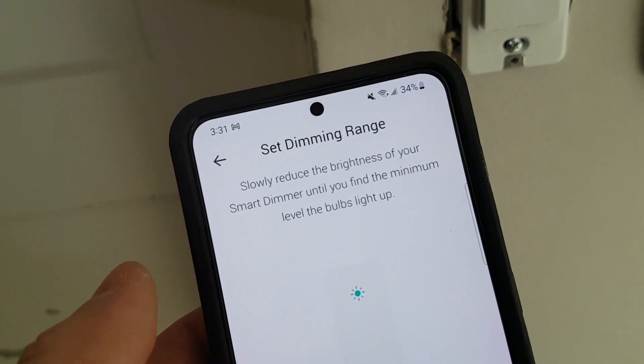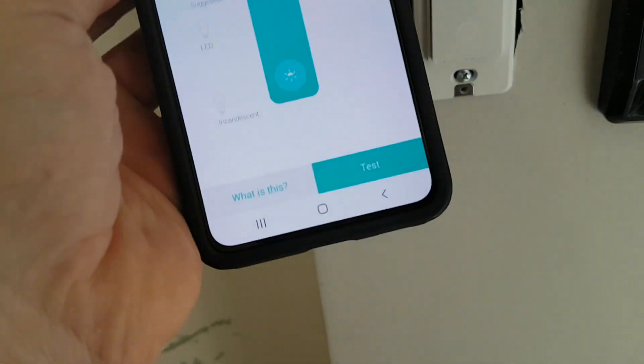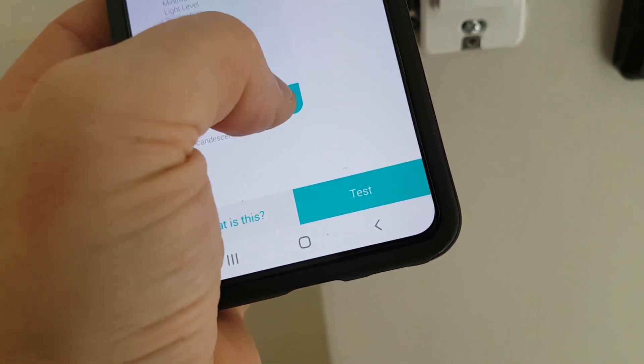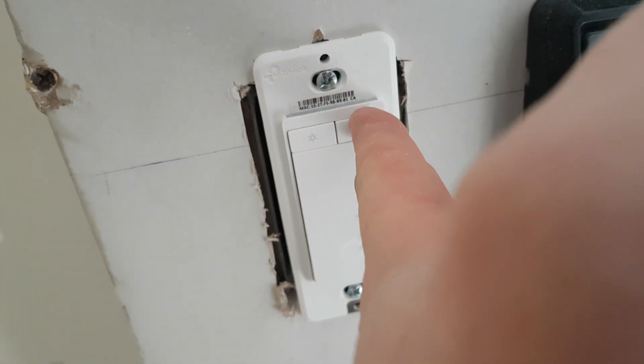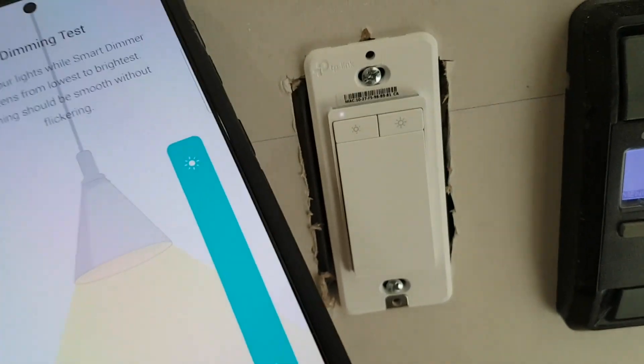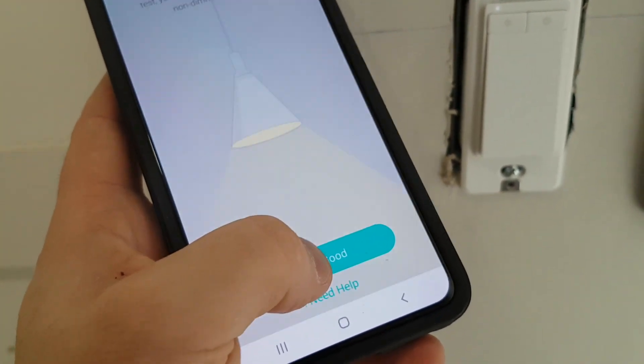Now you can take a picture to identify what this is, but we're just going to go save. Now set the dimming range — slowly reduce your brightness until you find the minimum level. This is the lowest level. So if I wanted the lowest level to be, say, midway, I could adjust that in the app. So when I set zero brightness, it really wouldn't be zero — it would be about 40% brightness. With us, we're going to make sure the lowest possible dimming level is zero. We've seen the dot go all the way to the end — that's the lowest. Now we go to the top, just make sure it's working, and adjust all the way up too. Now we do a test — you can see as it's going up and down, it's dimming. We're all good, so we're going to continue.